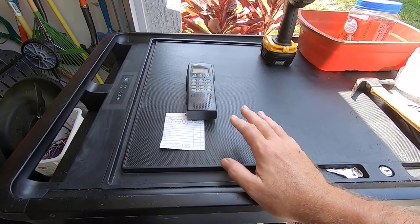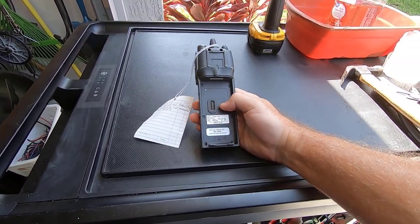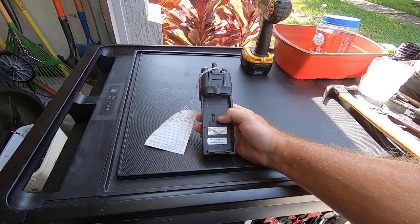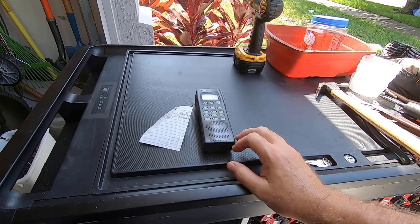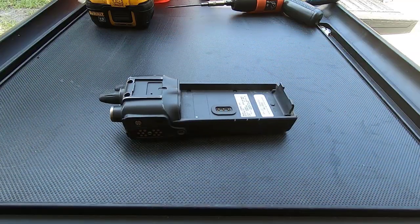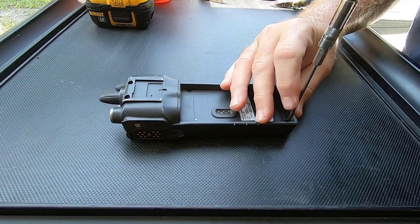These are high-end walkie-talkies and I'm going to get in here and take a look at what's inside. If these are like some of the other ones I've done in the past, we're going to find some pretty good gold inside. So let's get into this. First thing we've got is some really small torques here.